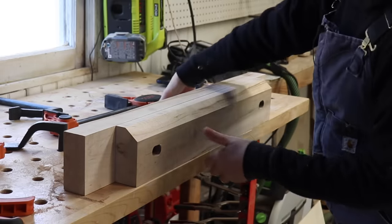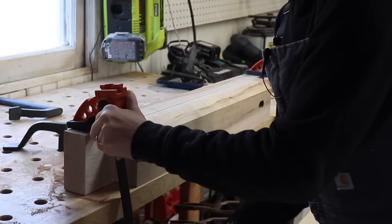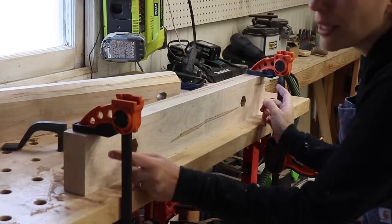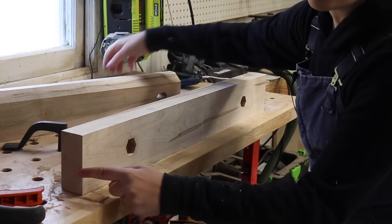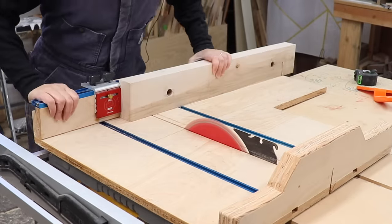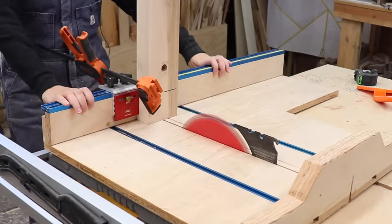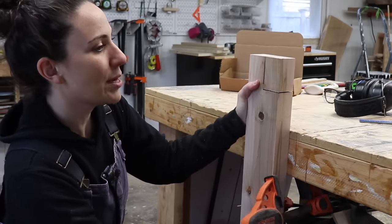The way the vise works is that you clamp the back jaw onto your work table after you install all the hardware. If you leave the extensions as-is, your clamps might get in the way of your work. There are a few ways to fix that — you can either drill some holes in the extensions so you can put clamps through, or I'm going to cut away a little section to create some room for the clamp heads. I couldn't raise the table saw blade high enough to finish that cut, so I'll just finish it with a handsaw.